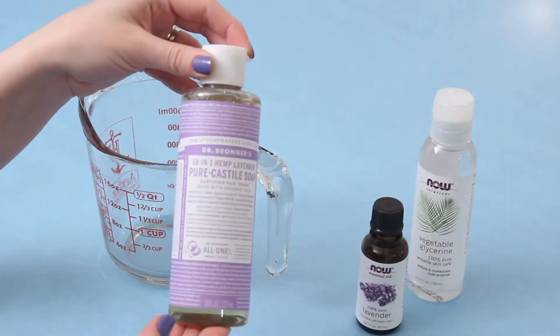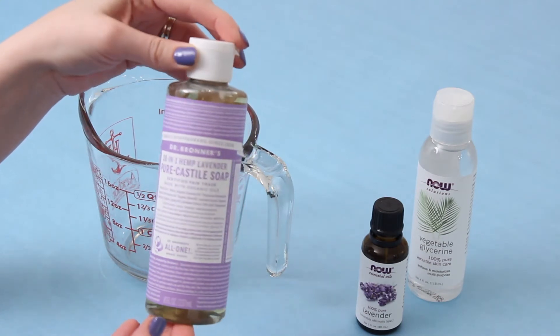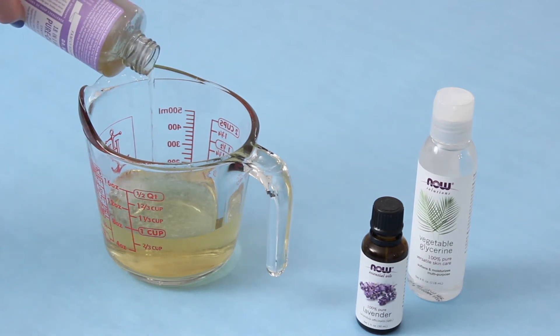Nothing says relaxation more to me than a bubble bath, so I'm going to show you how to make this DIY bubble bath. You're just going to need some pure castile soap — I'm using Dr. Bronner's lavender — and I'm just going to add a cup of that into my little measuring cup. I found this at my grocery store.